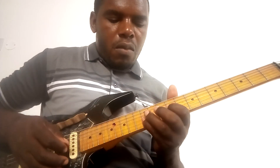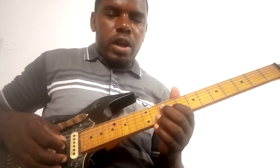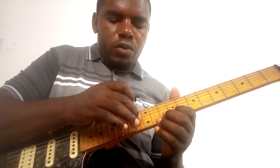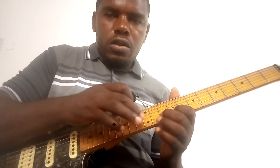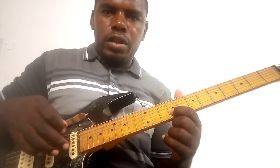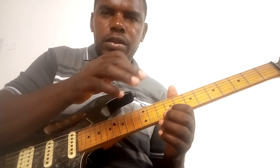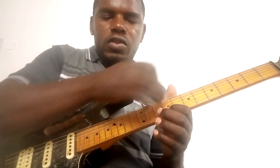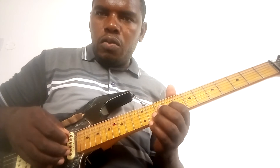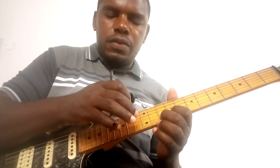Also, when you are moving from one string to another, make sure when you tap you are holding that string. If you tap here but you're not holding the string and then lift your finger, it goes to the open string — it rings and it sounds horrible. So make sure that when you tap that string, you are holding that string so the note rings cleanly.